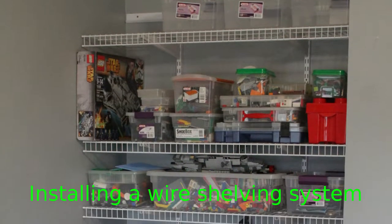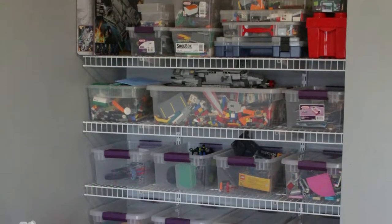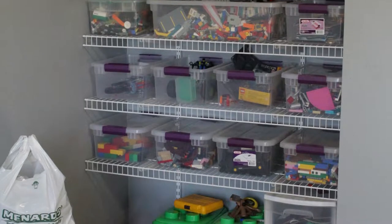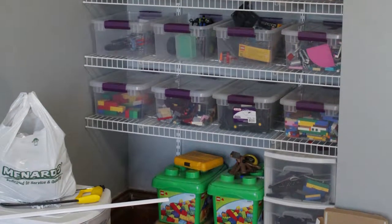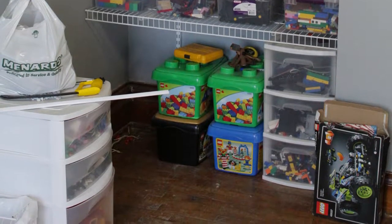The bane to owning a large collection of LEGO is sorting and storing them all. I decided to put a shelving system in my toy room to accommodate them. The chimney runs up through the room and creates this recessed area that's about 4 feet wide and 20 inches deep — the perfect size to put 4 of these plastic bins side by side.